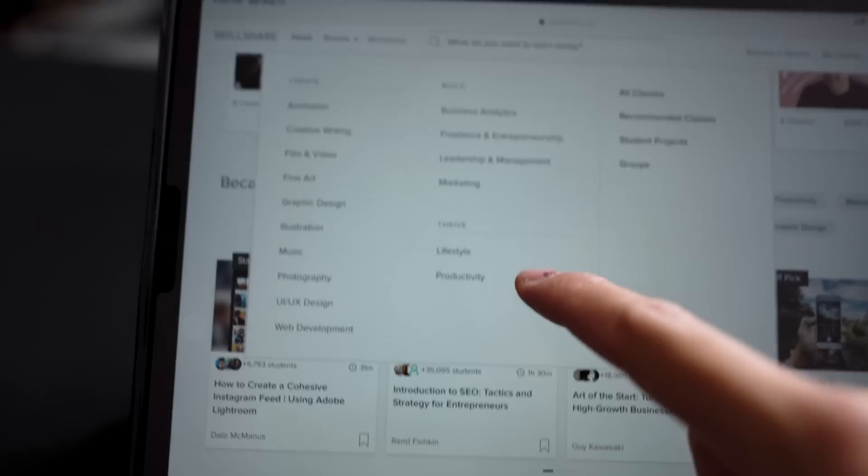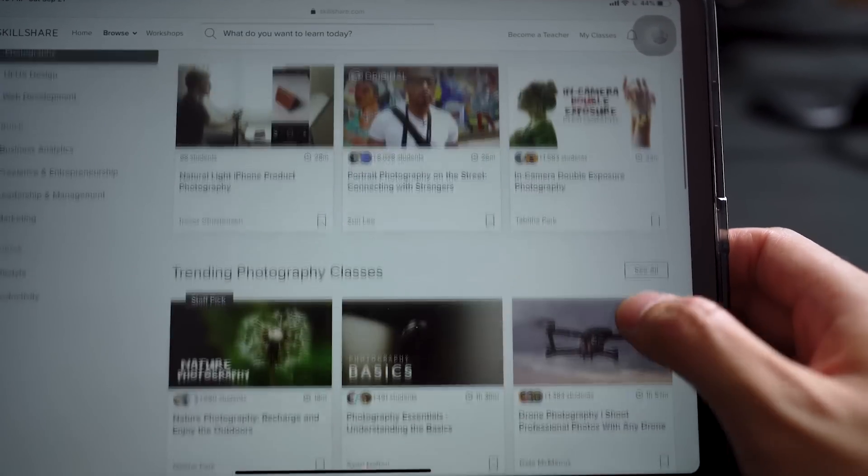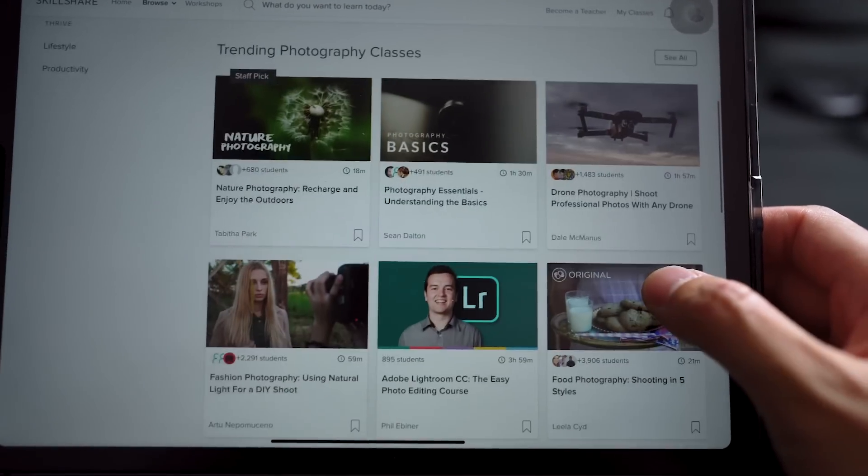Let's take a second and talk sponsor, because Skillshare is one of my favorite places to level up my brain. Essentially it's an online learning community that features thousands of classes covering topics that are actually applicable to real life — topics include creativity, business, video production, productivity, the list goes on. They've got a premium membership that gives you unlimited access to all their classes hosted by experts in their respective fields, and the best part is it won't put you in student debt, with an annual membership costing less than ten dollars a month — that's like two fancy coffees.